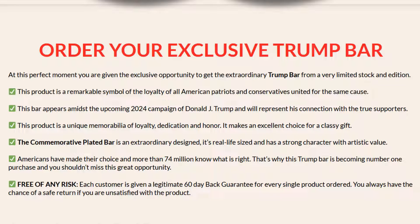You always have the chance of a safe return if you are unsatisfied with the product. In fact, there are many people buying Trump Bar and you are having this opportunity too. Shipping and handling for our product is free of charge with any order. Once you decide your package, we dispatch the order from North Carolina.